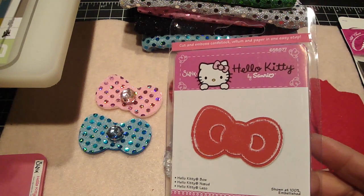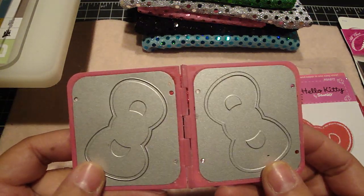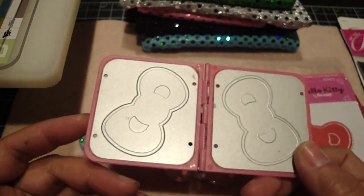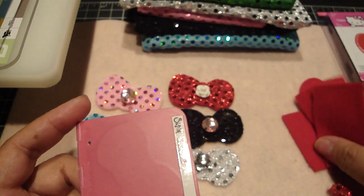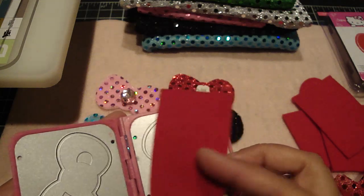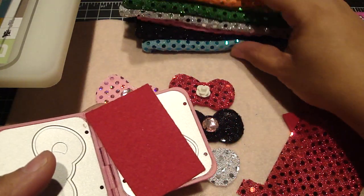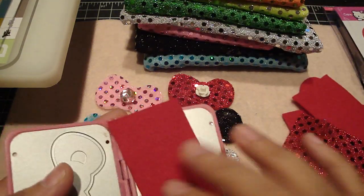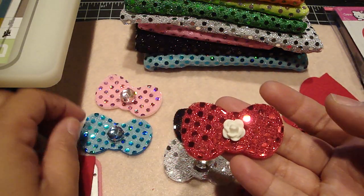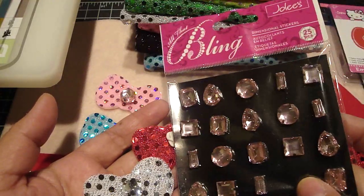I used the Hello Kitty bow die, which die-cuts and also embosses the bow — that's what it actually looks like. I love this a lot; I actually bought two more, so I have three of them. First I used some regular felt, which you can get at your local craft store — I got mine from Joann's — and I used some coordinating sequin material that I received from Ruthann. She gave it to me in a ton of really beautiful colors. Here's what I made: one with a resin flower in the center and one with blings in the center using Jolie's All That Bling.